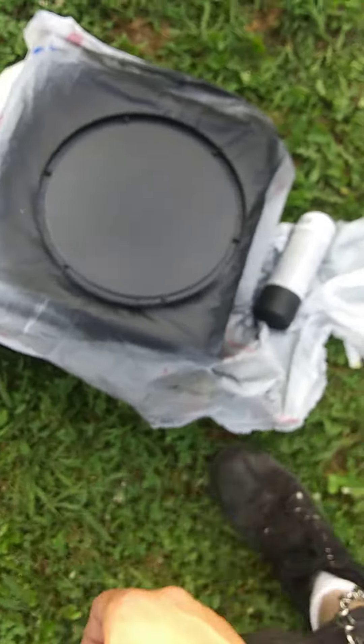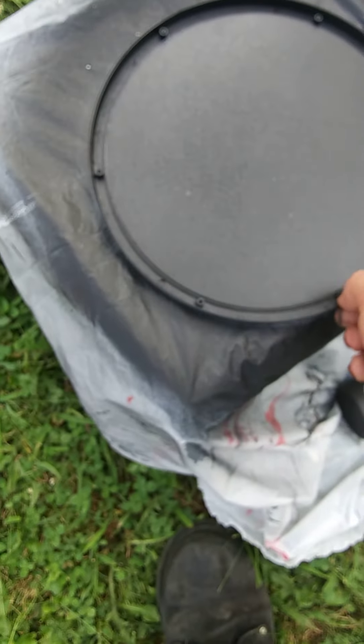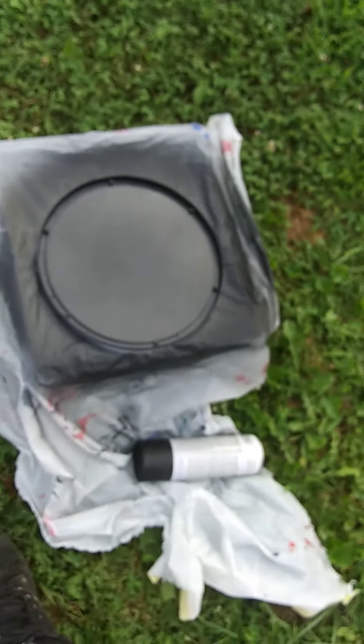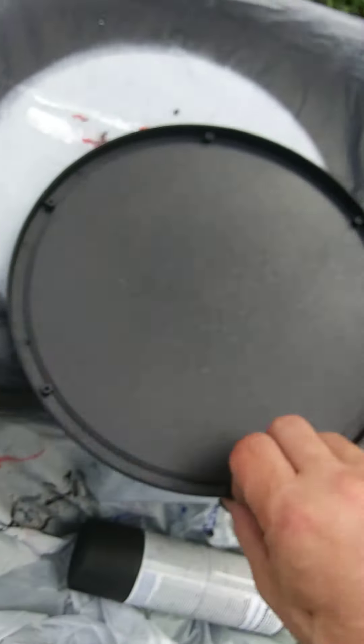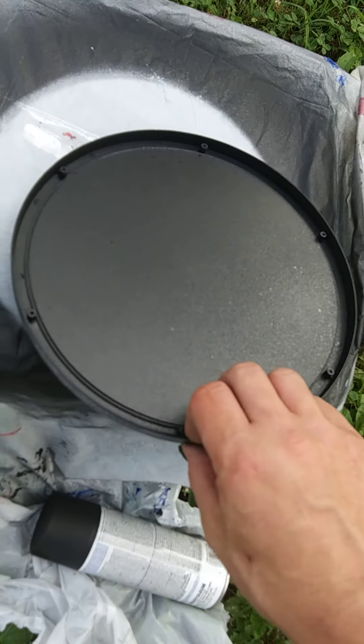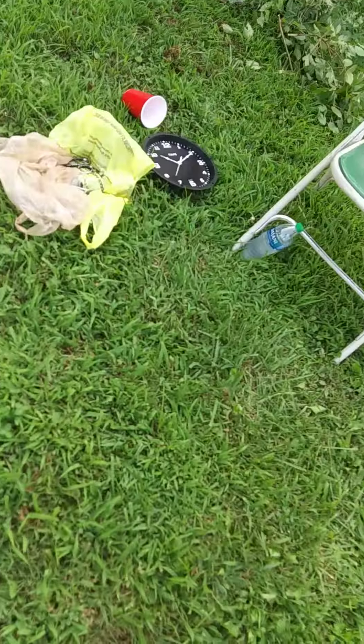This one's pretty much almost done, but you want to check it to make sure the light is not going through. It's easier with your own eyes than with the phone. Do it out in the yard so you don't have the fumes. Once it's all black on this side and it's dry, you just simply screw that back on.